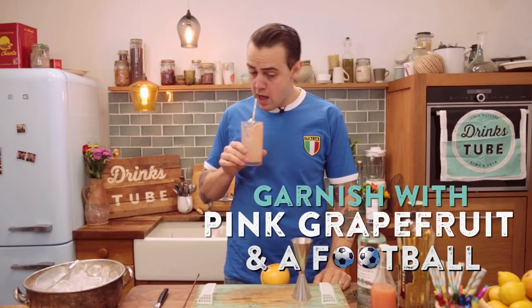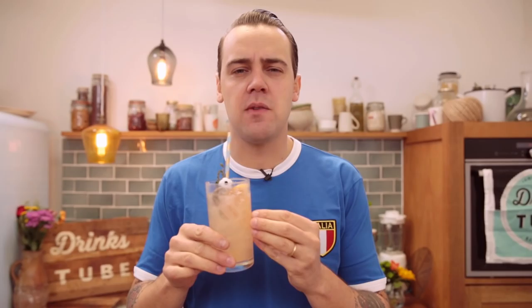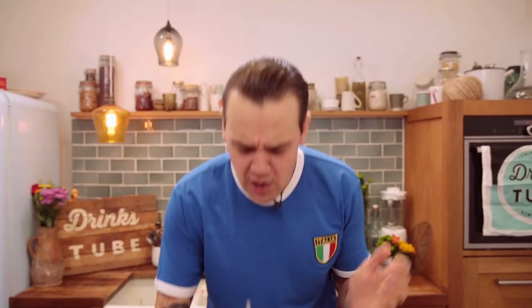So fresh! I feel like a champion — super refreshing. Grapefruit, elderflower, zesty rum, soda — mmm! Subscribe to Drinks Tube, bye!